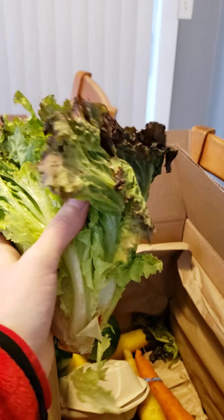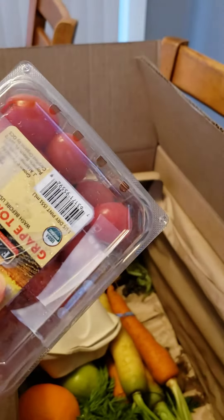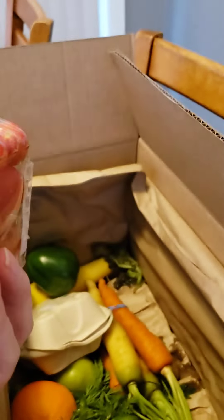I did ask for a head of lettuce — this is kind of a small head of lettuce, but my purpose was to get it for my fiancé so he can have some more salads and more veggies in his life. Also, as a result, I got him some organic tomatoes.